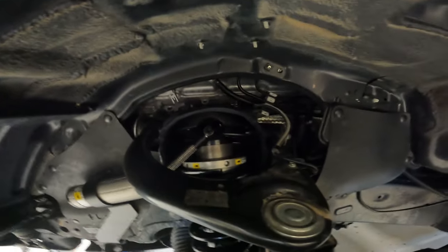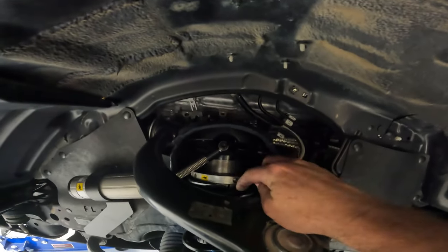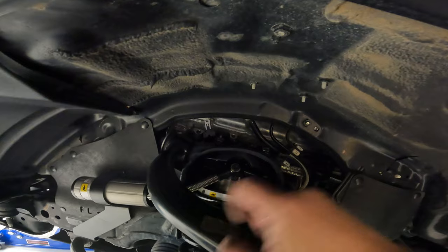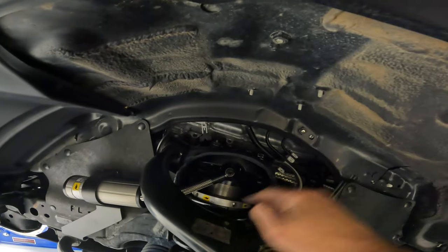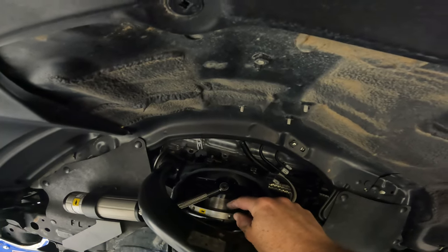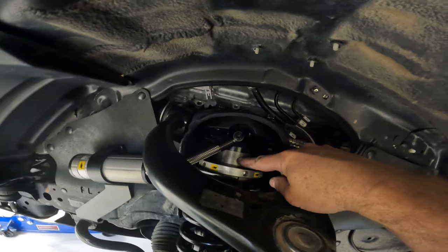I had to adjust the preload on the spring. You have to loosen the Allen nut on the compression ring, use a spring compression tool to take enough force off the compression ring so you can rotate it, then use a big punch and rotate the collar around. I was looking for 25 millimeters, which is basically an inch. The factory preset is about 10 millimeters, so it's quite a bit more compression.